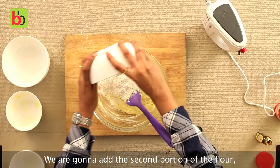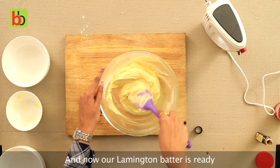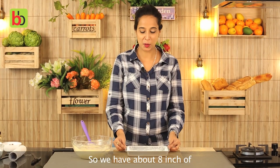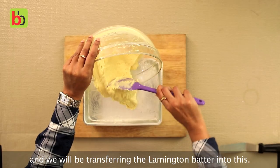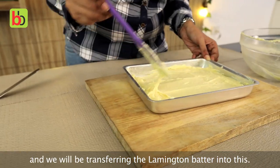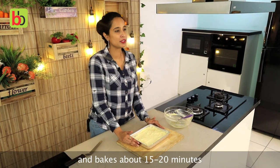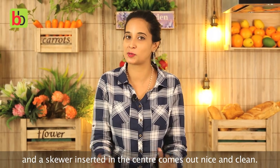We are going to add the second portion of the flour, and finally the rest of the flour. Our lamington batter is now ready and we can pour this into a greased tin. We have an 8-inch baking tray which has been well greased with butter, and we will be transferring the lamington batter into this. Once you are done with the layering, just give it a gentle tap. This goes into the oven at 180 degrees centigrade and bakes for about 15 to 20 minutes until it forms a golden crust and a skewer inserted in the centre comes out nice and clean.